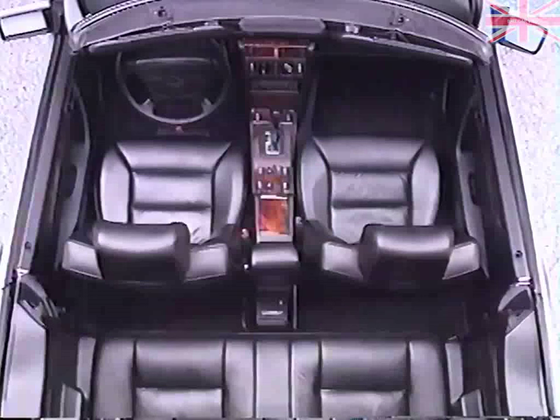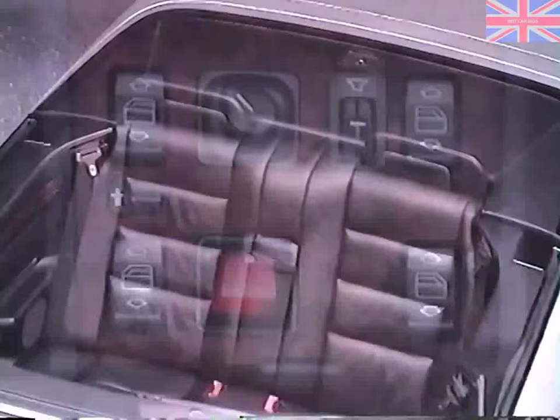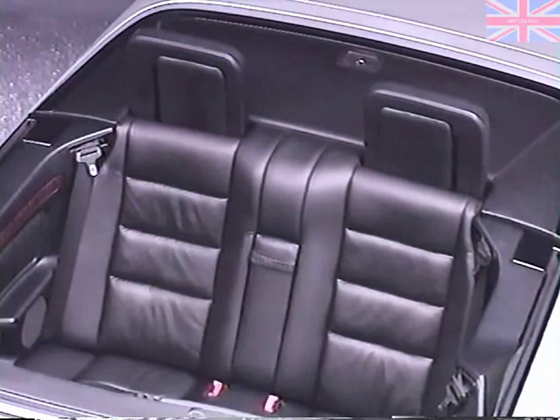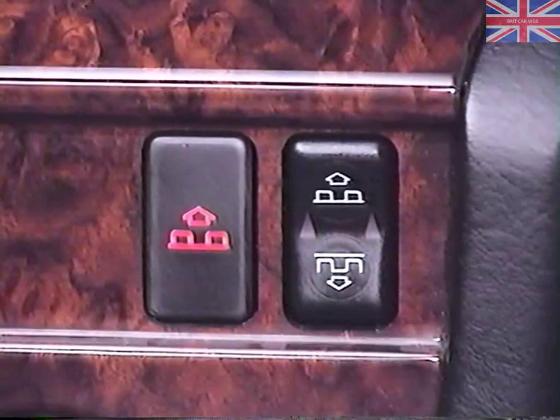With the top up or down, the roll bar can be raised or lowered by either the front or rear rocker switch. The rear switch can be locked out with the child safety switch. For safety reasons, the roll bar should always be fully extended when the rear seats are occupied. If the roll bar is not raised or retracted completely, warning lights will blink in the switches in order to alert you.